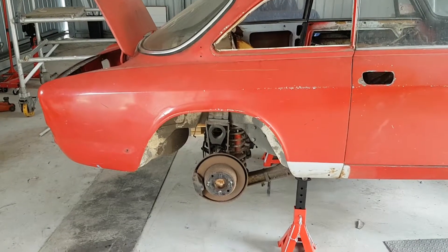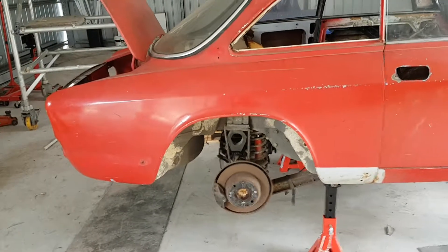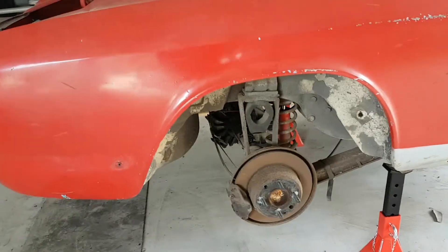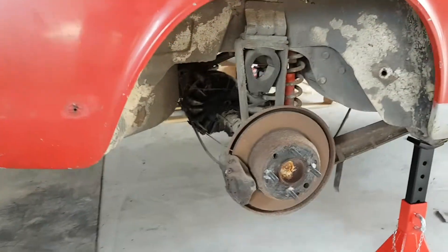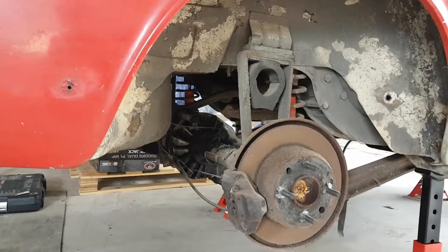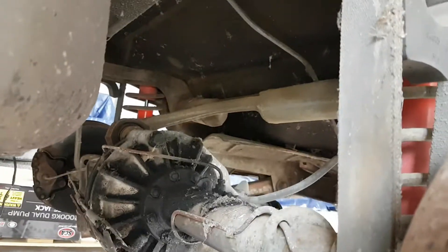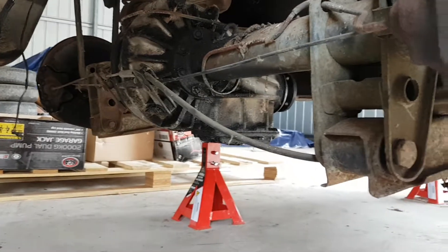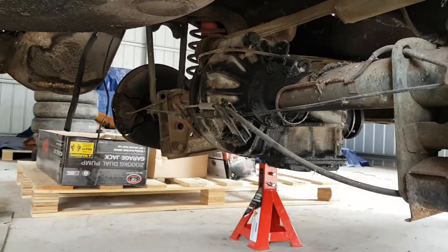Back at the project car with an update for the rear end. We're going to drop the differential out, trailing arms out, and take all the rear suspension out — even getting to the T-bar at the back. We'll also disconnect the brakes and the handbrakes. Very simple process.